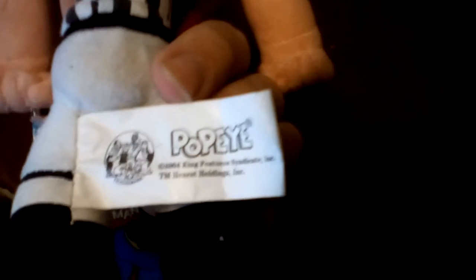Plush. I always wanted a Popeye plush, and I got him online for only $3. You can see that it says Popeye, 2004, King Features Incorporated, and the tag says Harp's Hall.